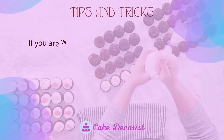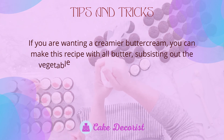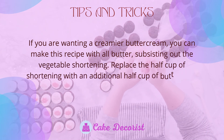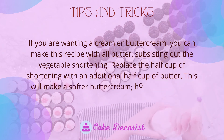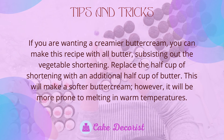If you want a creamier buttercream, you can make this recipe with all butter by substituting out the vegetable shortening — replace the half cup of shortening with an additional half cup of butter. This will make a softer buttercream, however it will be more prone to melting in warm temperatures.